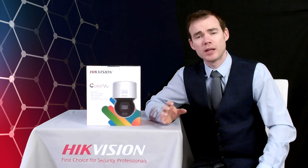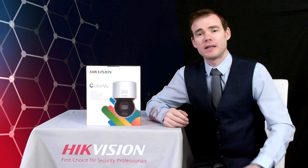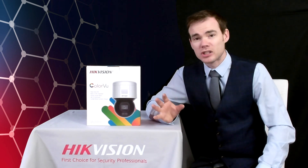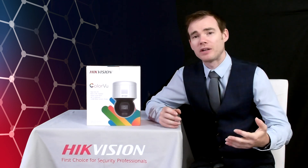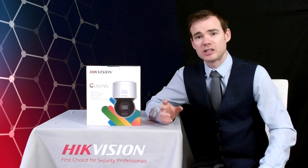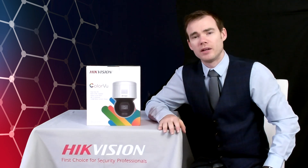It also has two-way audio — it's got a microphone so you can listen to what's going on in the scene, and also a speaker so you can speak out of the camera as well. It can speak out a pre-recorded phrase when a line crossing or intrusion detection is triggered. Additionally, it has a blinking strobe light to warn away intruders.